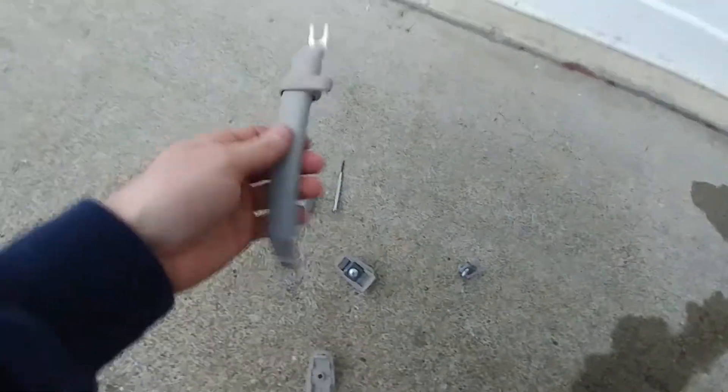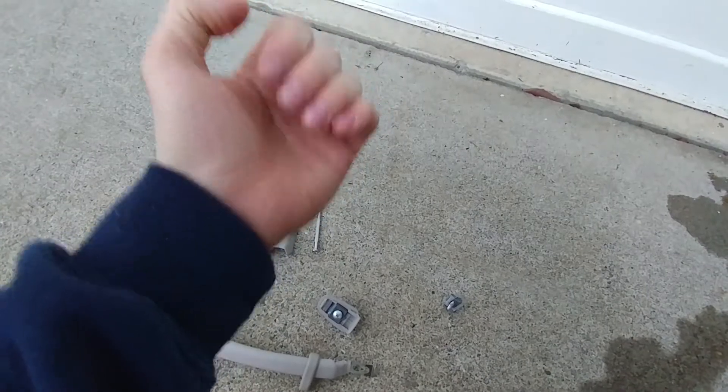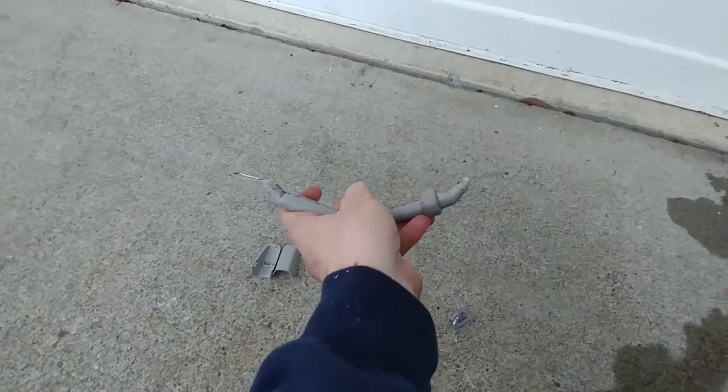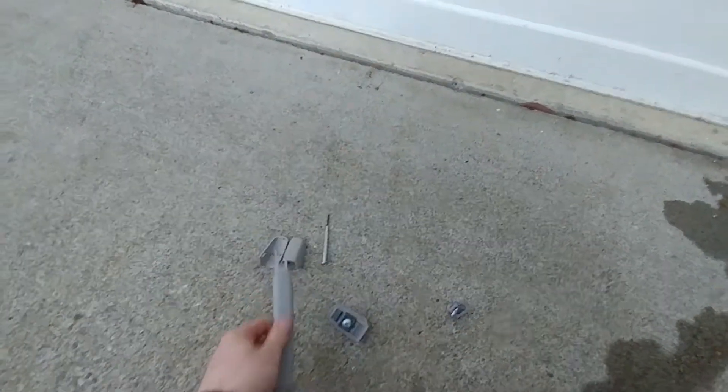The only thing that kind of sucks is you lose the effect of being able to grab it, hook it down, and have it stay like that. It's just permanently going to be like this. I mean, you can still grab it, but it's mostly to just get those old ones that I have in there right now out of there, because they just look terrible.